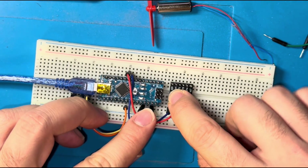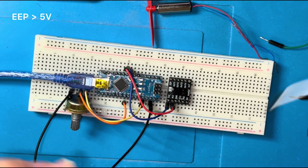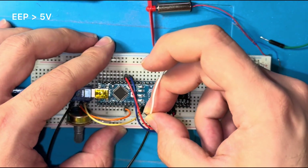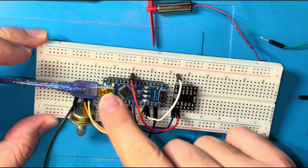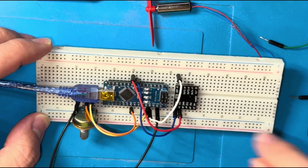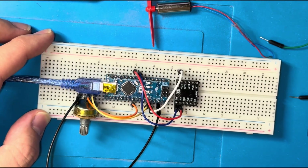We also have a pin called EEP — Enable Emergency Protection. For this simple test project, I'll connect it directly to 5 volts, keeping it high. In your main project, you can connect it to a digital pin: set it high for normal operation, or low for an emergency stop.